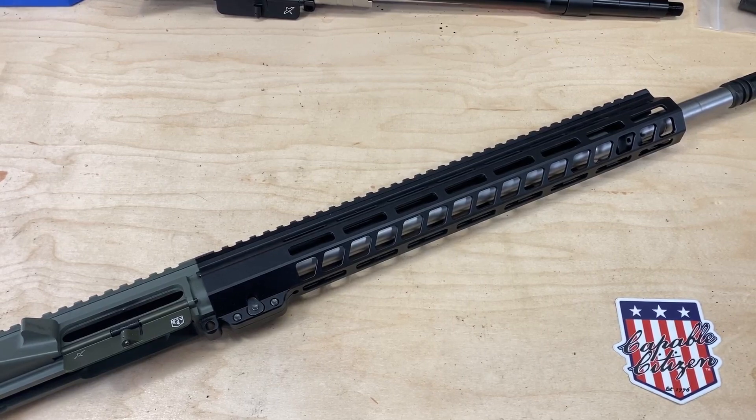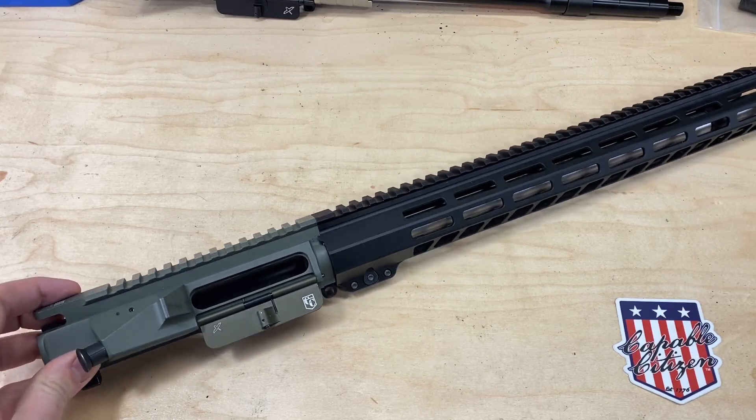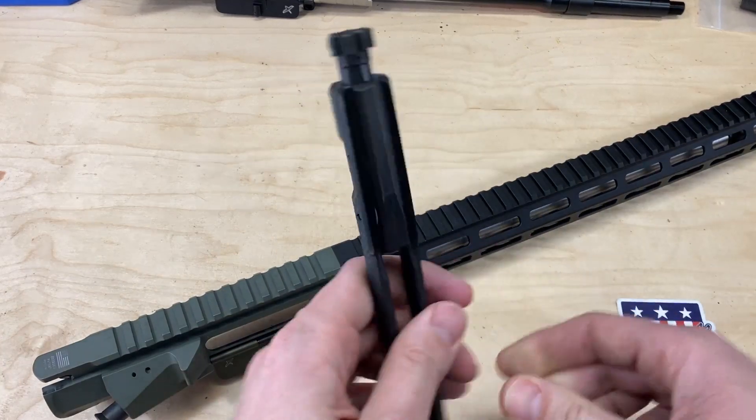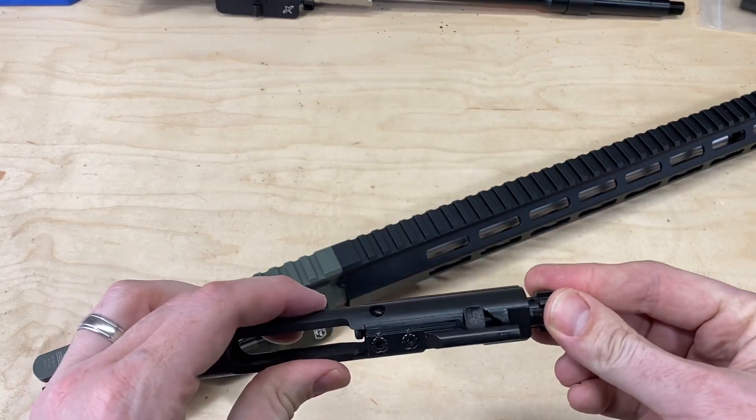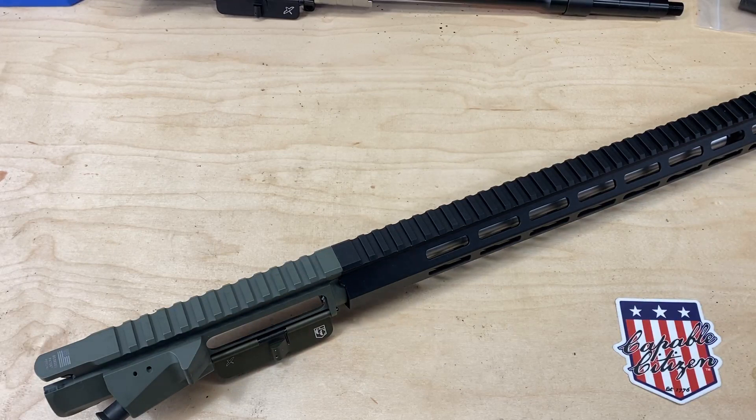Thanks for joining us. We just finished testing everything we were trying to do to this particular build to see how it would impact accuracy, and we're ready to share the results. The setup we used for testing: we have a Rosco 18-inch barrel in a Vltor MUR upper receiver, shooting it with one of our Sons of Liberty capable citizen bolt carrier groups, and a White Label Armory rail that uses an aluminum barrel nut.